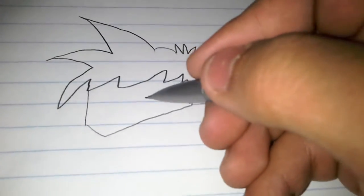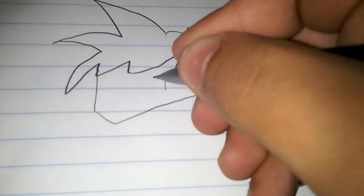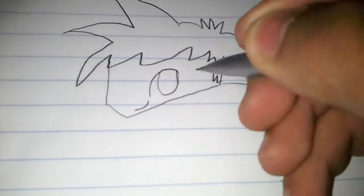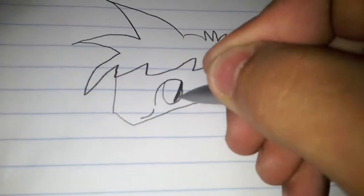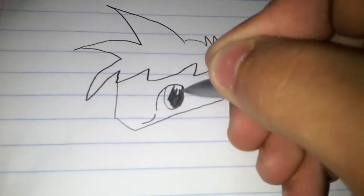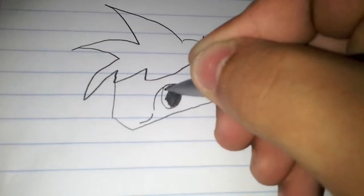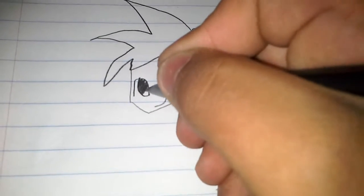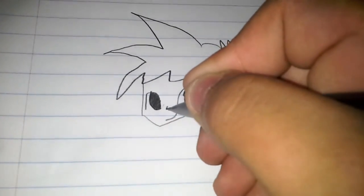It kind of looks like Goku's hair almost, but it's not Goku's hair. Now for his eyes, he has big warm eyes. After that, you're going to draw his nose - it's not that big.